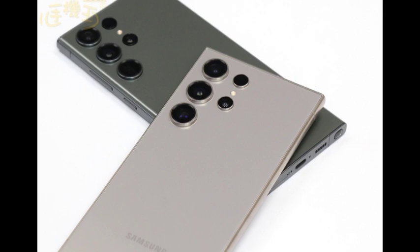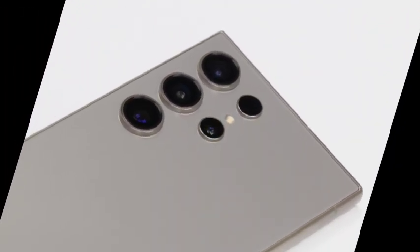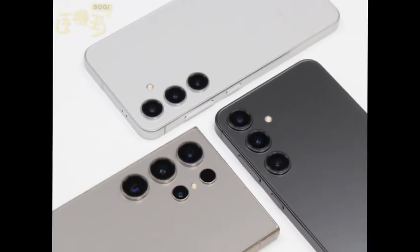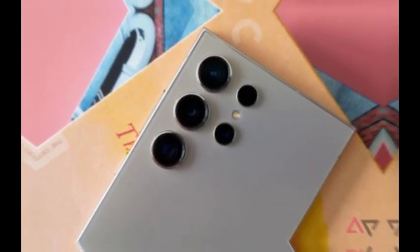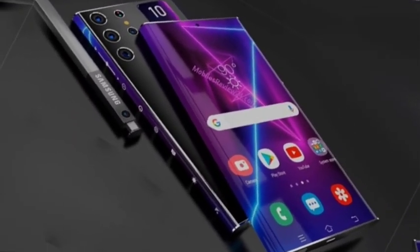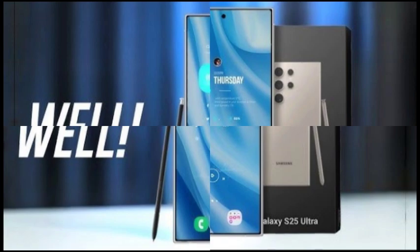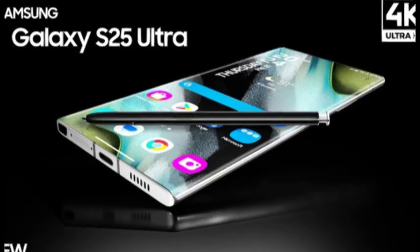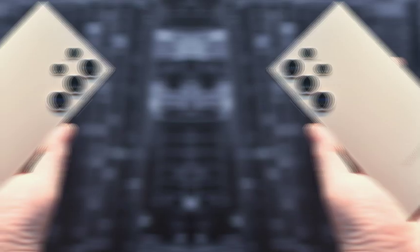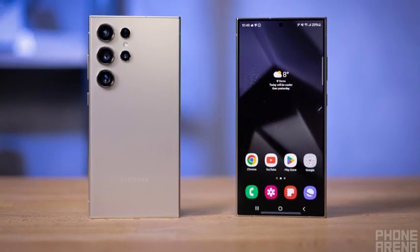One of the key upgrades for the Galaxy S25 Ultra is a marginal increase in screen size, with reports suggesting the display will expand from 6.8 inches to 6.86 inches. The Galaxy S25 Ultra's design is becoming more consistent with the other models in the series. This consistency ensures that whether you choose the standard, Plus, or Ultra, you'll experience the same sleek, premium aesthetics that Samsung is known for.